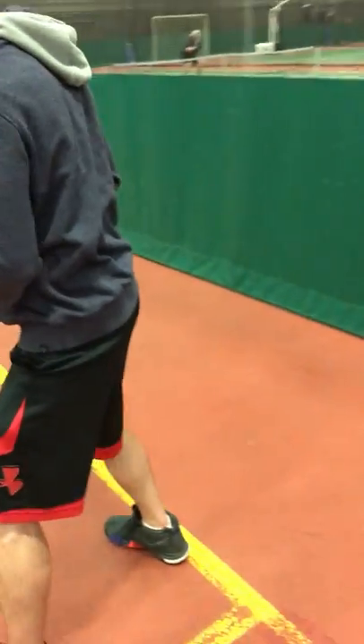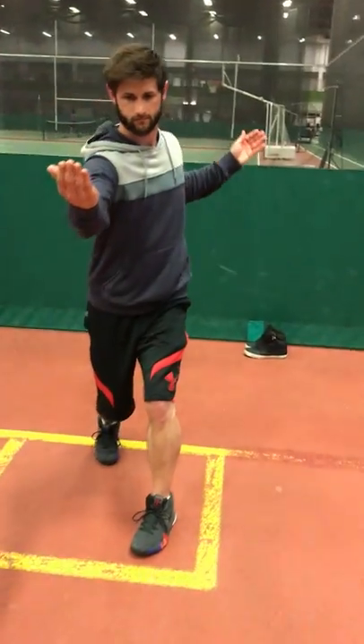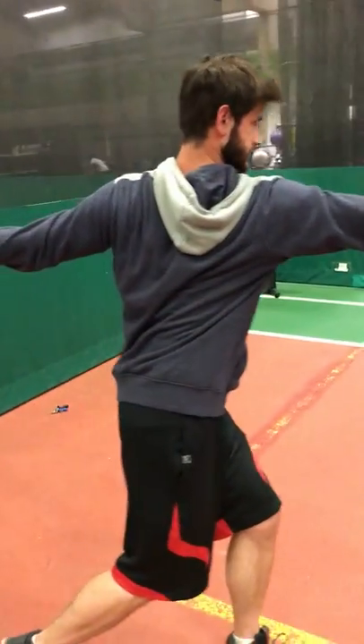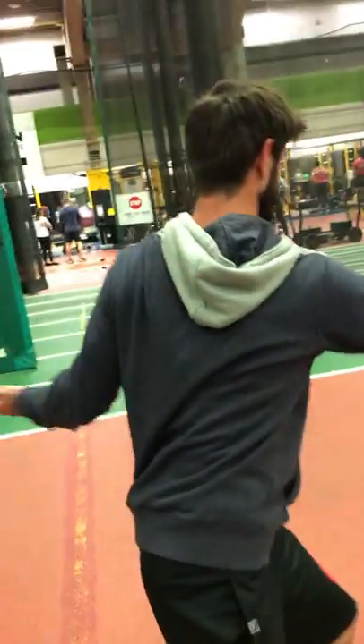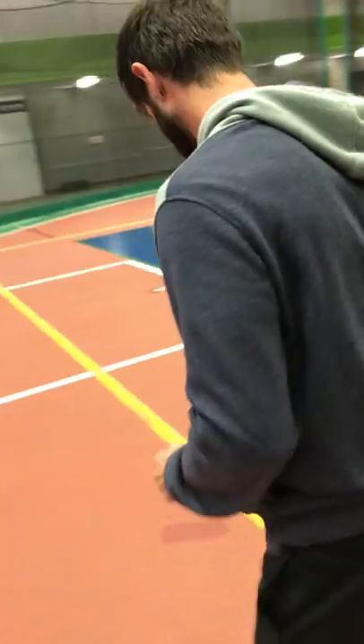Those injuries extend to the groin, the knee, and the ankle joints — all comprehensively up that kinetic chain. So learning how to properly express healthy movement in your standing profile for your T-spine is key to avoiding a lot of injuries that can lead up the kinetic chain.